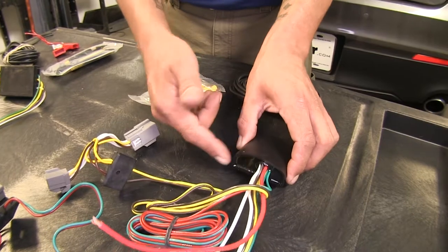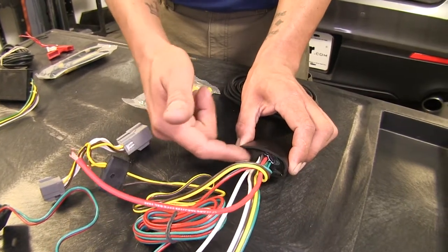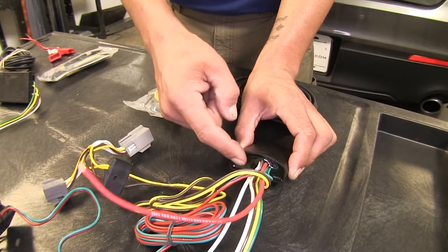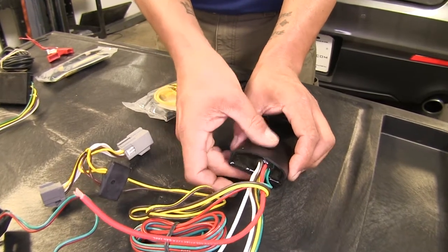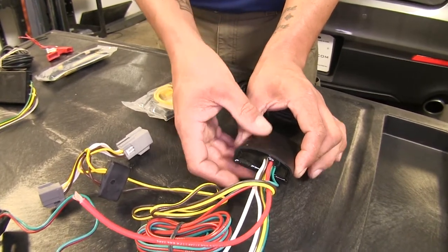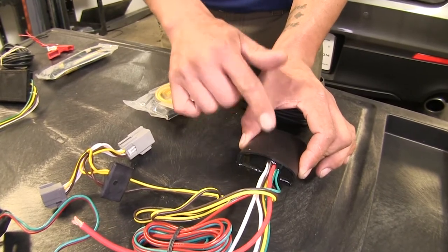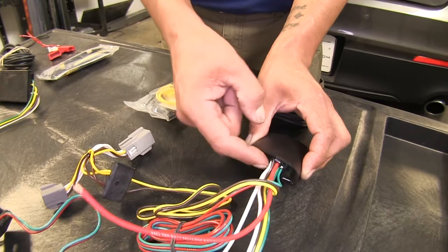Another benefit the Deconcha has is this material here — it's a shiny plastic-looking material. That's potting material that has filled the entire box, so we don't have to worry about any vibrations or damage to the internal electronics because it has that nice protection against it.